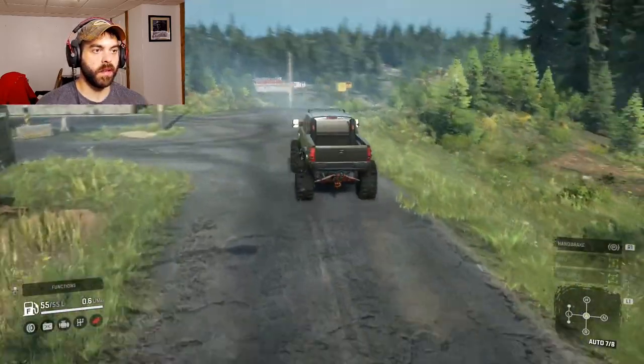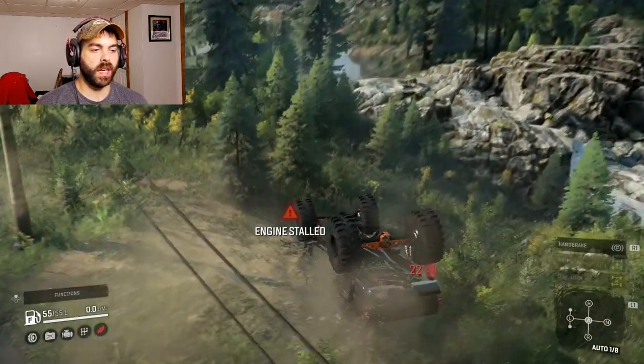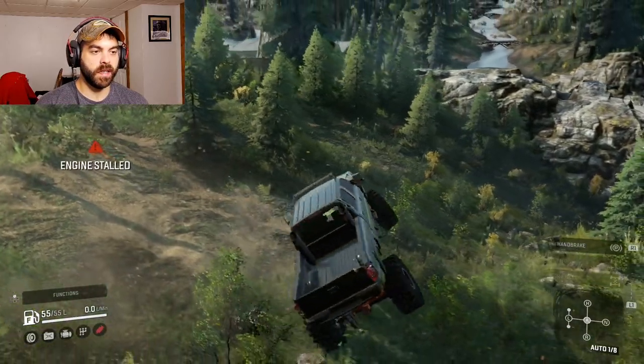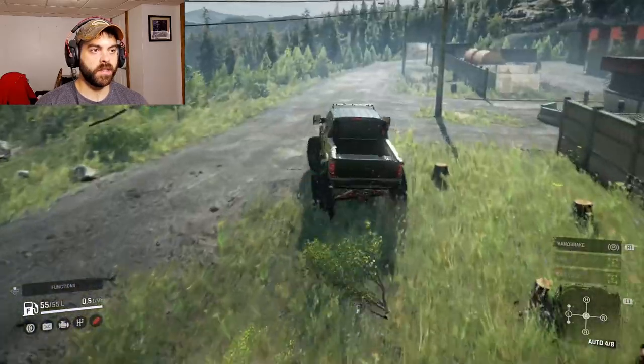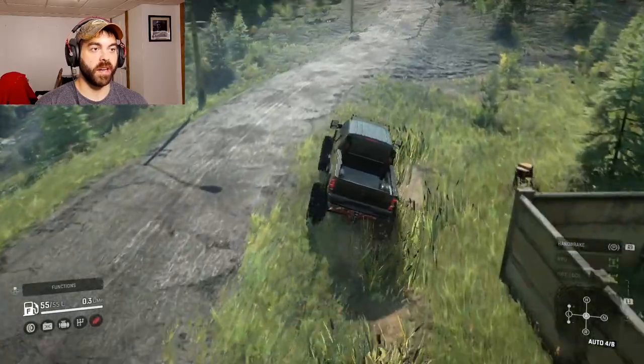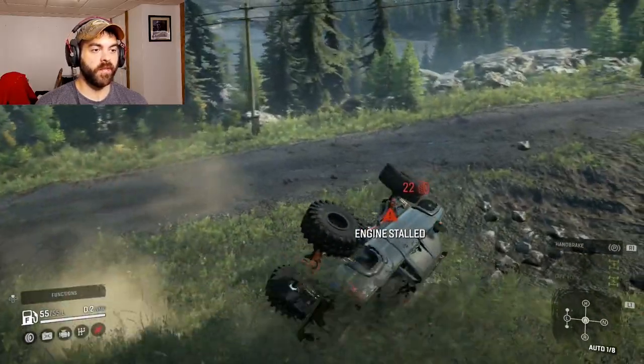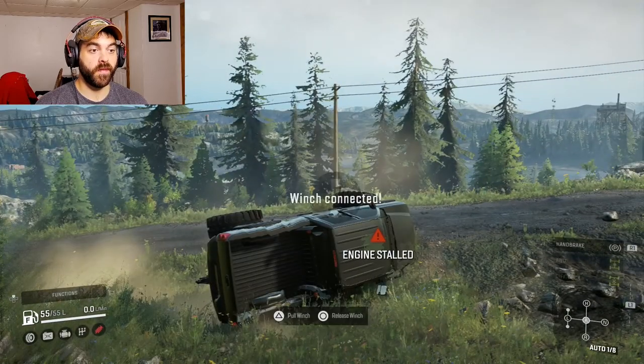There's seventh gear. This thing is so fun — this is a really good scout truck. I would totally use this. This truck could make you a lot of money in the game, for sure.